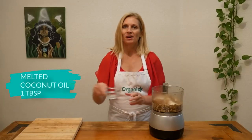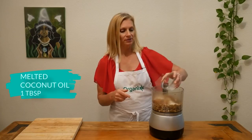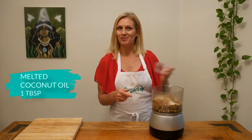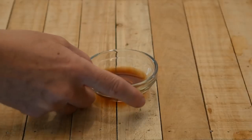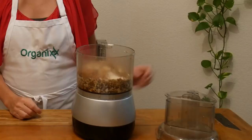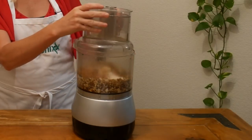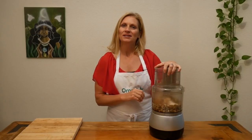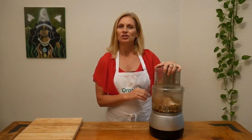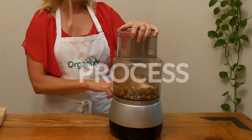One tablespoon of melted coconut oil. If you live in hot weather like I do in Austin, it's probably already melted. Two teaspoons of vanilla extract. Add your lid again and process this until it begins to clump together. If it's not doing that, just go ahead and add a little bit of water until you see it starting to stick together.